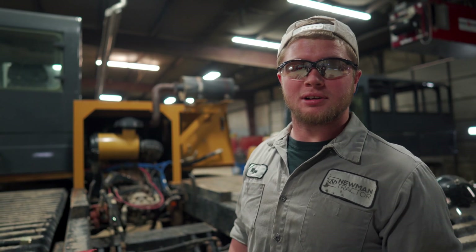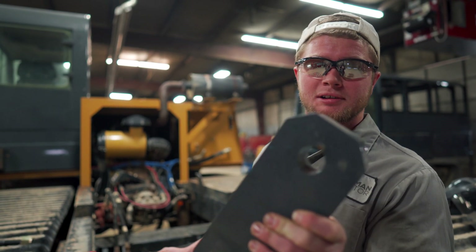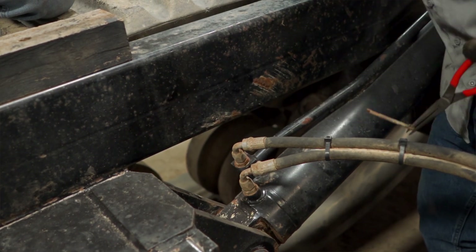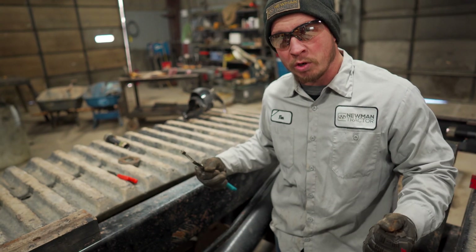To start the installation process, we've got to get these lift cylinders pulled out of the way, which were originally used for our dump beds. Now we're going to replace them with these mounting blocks for our personnel carrier. We're taking the cotter pins out of the bed cylinder pins, disconnect both these hydraulic lines, and we can pull them off as one whole assembly.